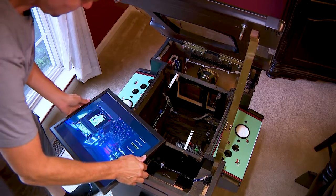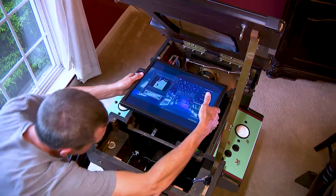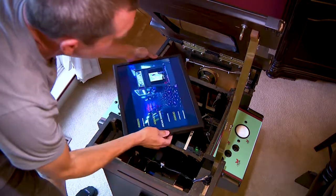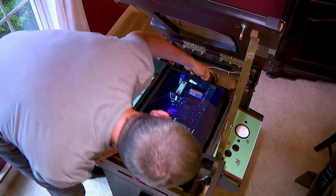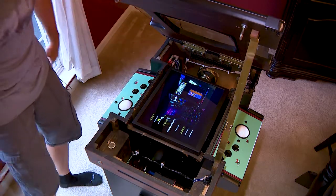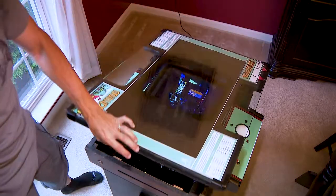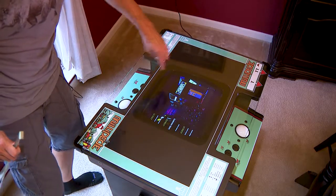I would have loved to put the original monitor back in, but I'm just not skilled or brave enough to handle the wattage of those old monitors. The LCD is just so easy to deal with and so light. I was able to get the bevel to match it up and make it look nice.